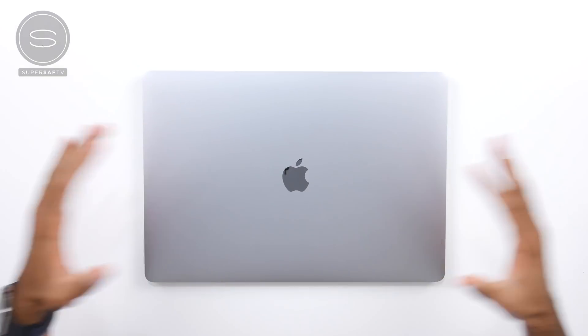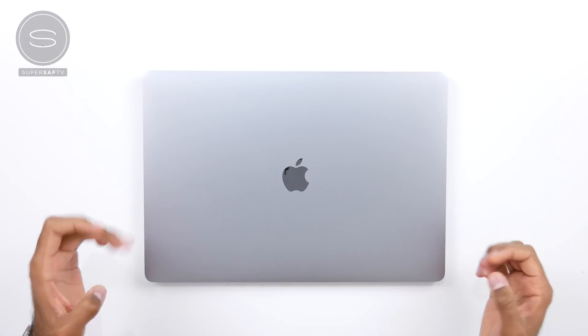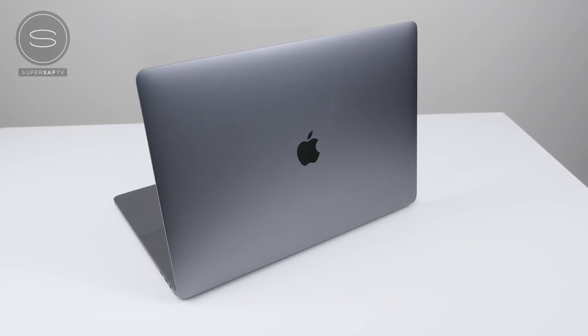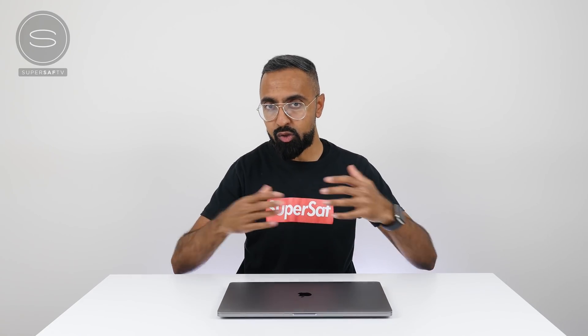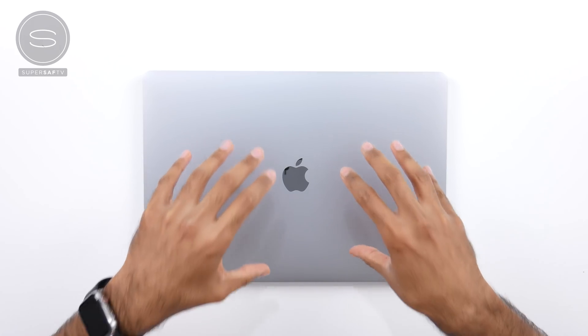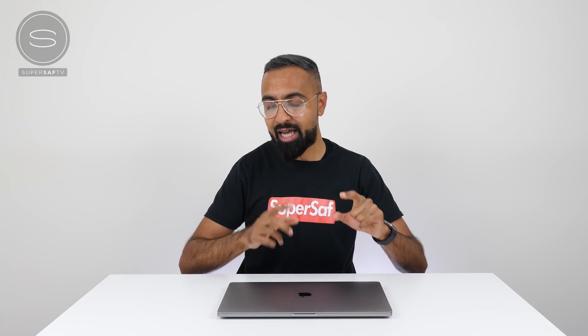Let's get straight to it. Let's talk about the build and design. It looks very similar to the previous generation MacBook Pro. We've got the metal build, which is not necessarily a bad thing — this is a very iconic design that a lot of other competitors have tried to copy. But it's only available in silver and space gray. I really think Apple should have gone with a new color, maybe a black, which would have made it stand out a little bit more compared to previous generations, especially considering this brings lots of improvements. That kind of visual change is something they really missed out on.